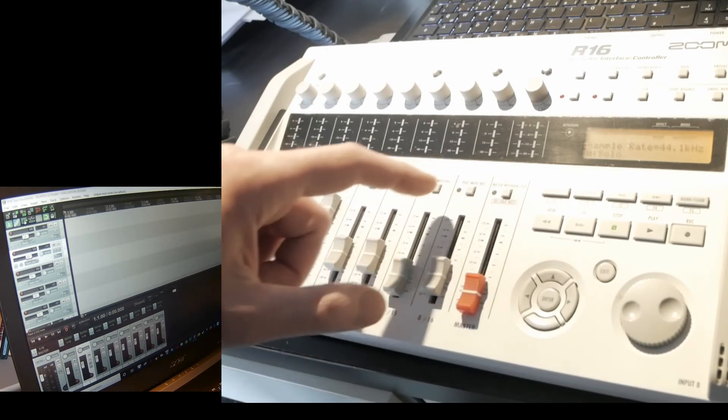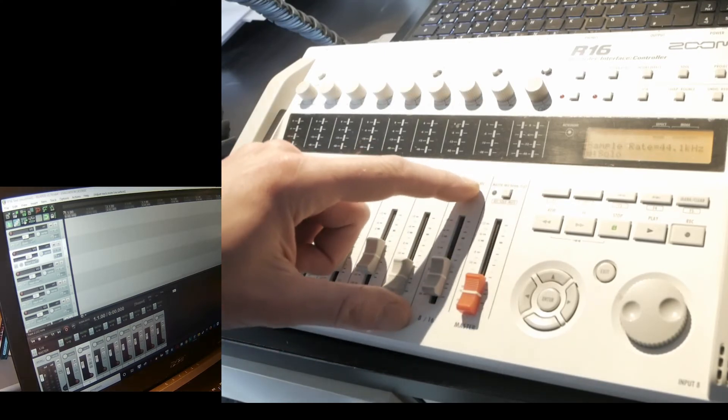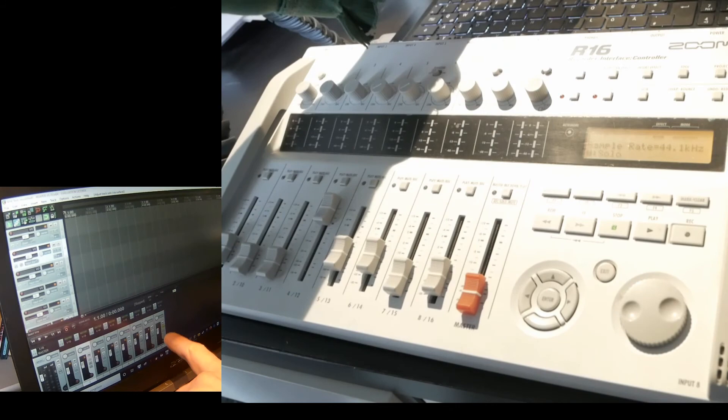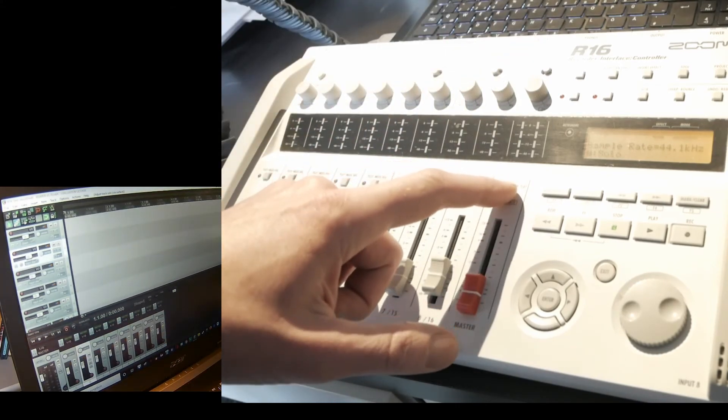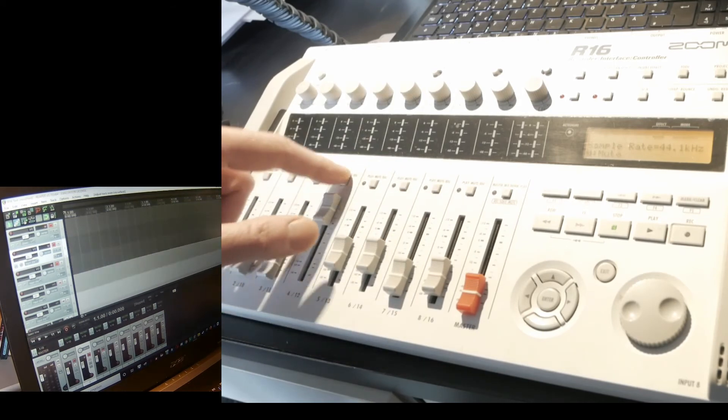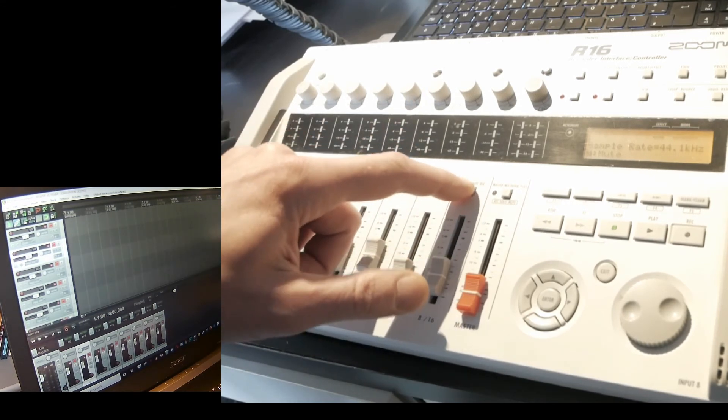The display shows Mute, Record, and Solo modes. If I solo track 8, you can see track 8 is soloed. If I toggle to Mute, I can mute all channels — and there they all are, muted.